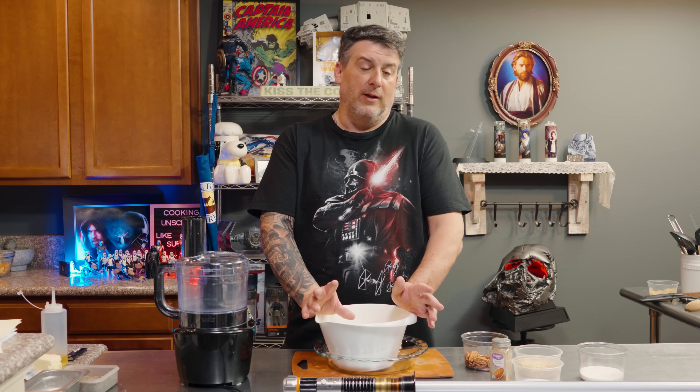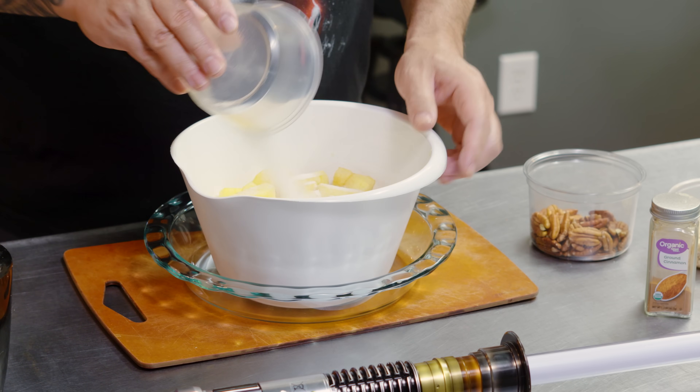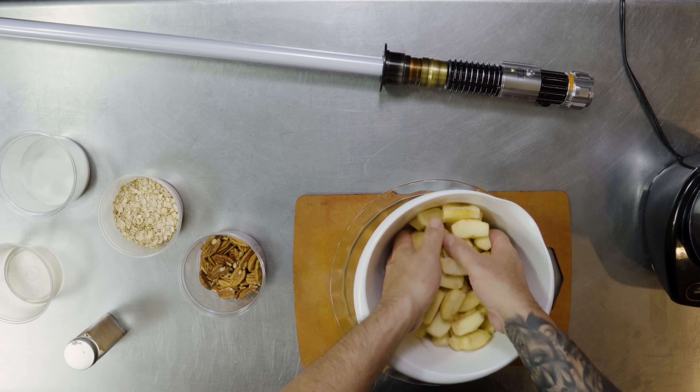We are going to toss our apples in sugar and cinnamon. Cinnamon and spice and everything nice.